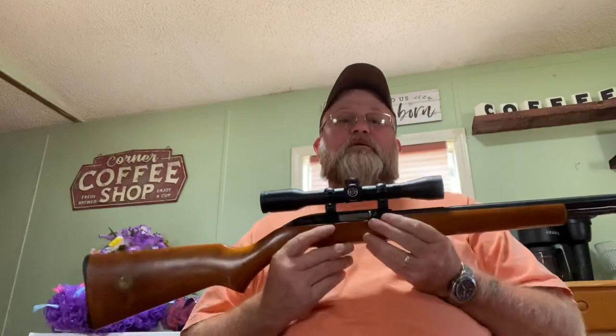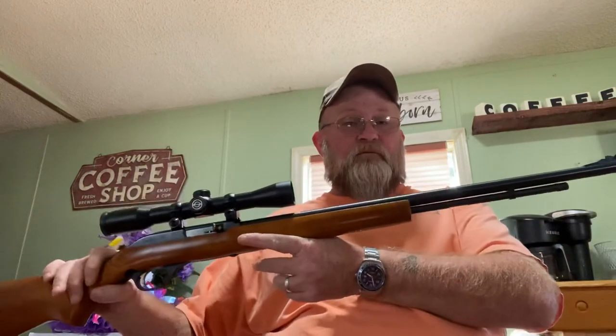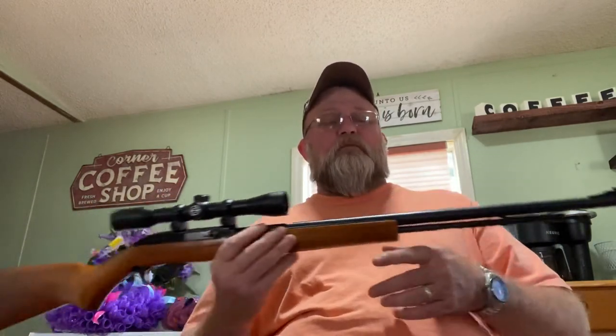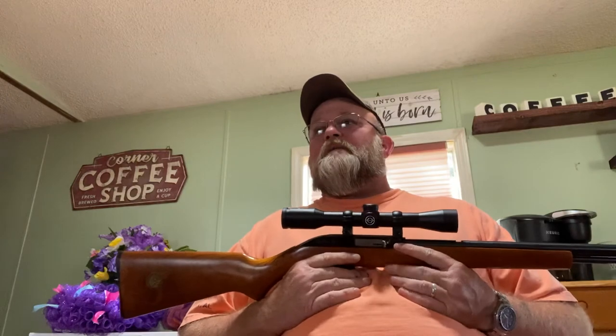It was a negligent discharge — thank God I had the sense to have the gun pointed up, or somebody could have lost their life. I'm telling you this and admitting it so you'll always know: with a Model 60 or any variant — the Revelation and several other variants of this rifle — it's always the same thing. There's always one or two rounds left in the action, and always treat it that way.